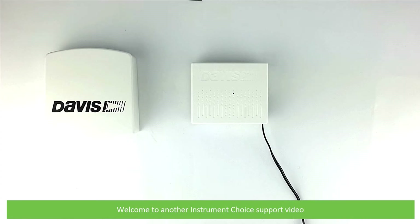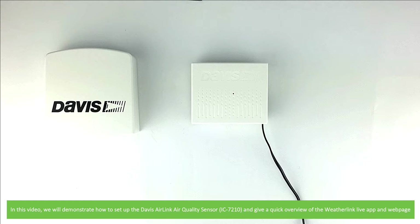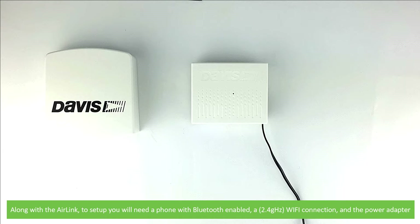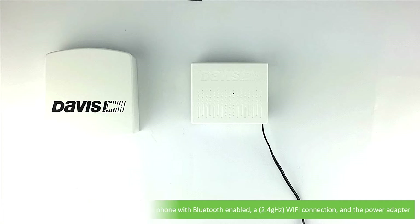Hi and welcome to another Instrument Choice support video. In this video we'll demonstrate how to set up the Davis AirLink air quality sensor and give a quick overview of the WeatherLink live app and web page. Along with the AirLink to set up, you will need a phone with Bluetooth enabled, a 2.4 gigahertz Wi-Fi connection, and the included power adapter.